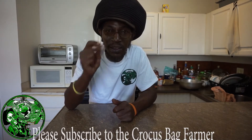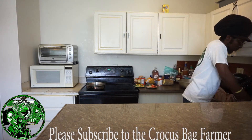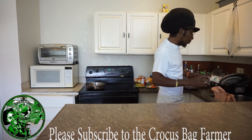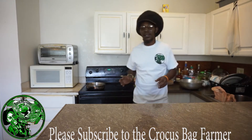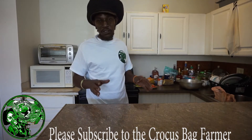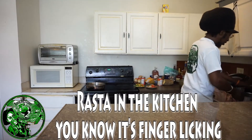I'm gonna start the pot up right now. First thing I want to do: get some water and put the pot on. I'm gonna put the banana on the yam in first, then the dumplings, which we're cooking.